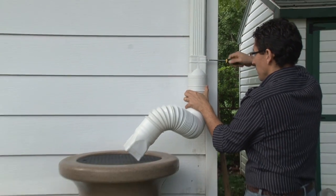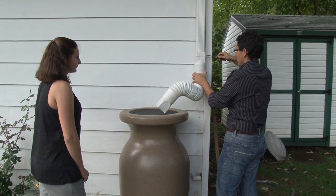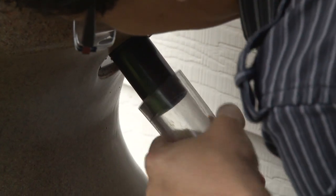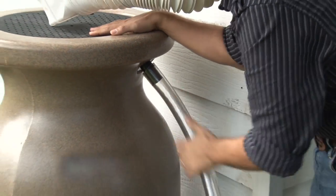Make sure you have a screen installed on top of your barrel to keep debris and bugs out. 5. Hook up the overflow to divert water away from your foundation when the barrel is full.